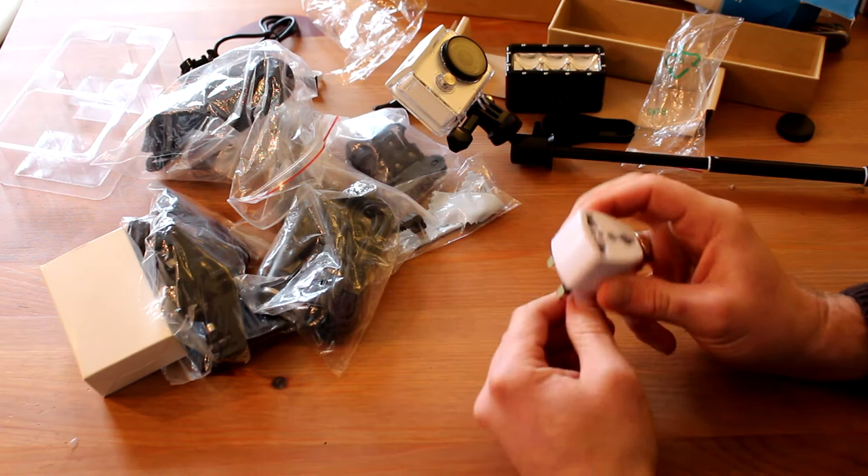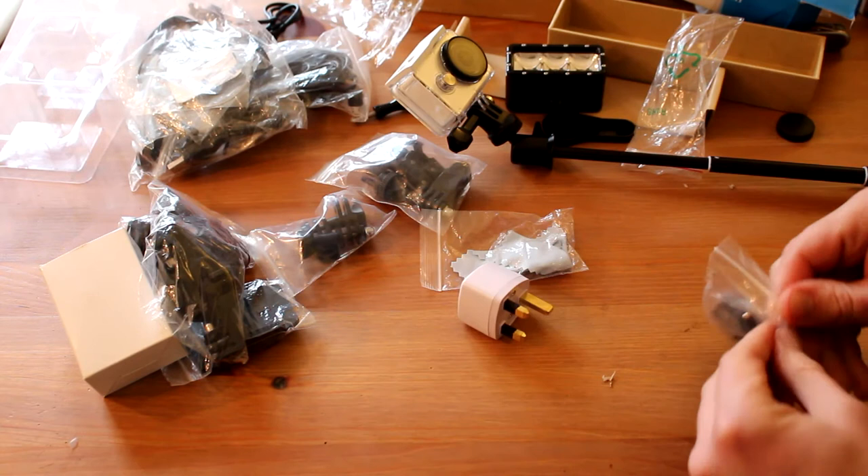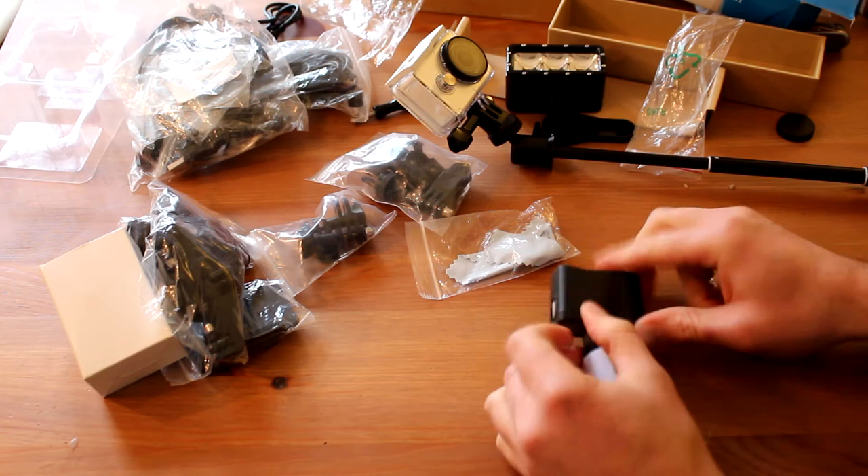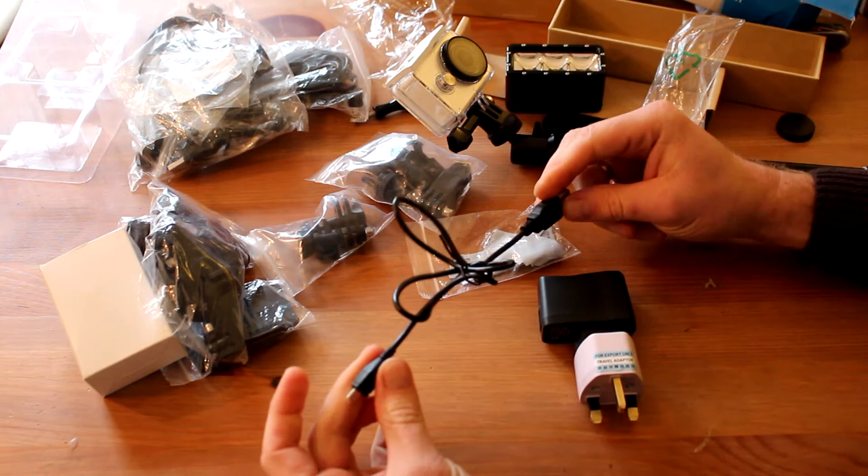We have an extension with different hand connectors for the camera charger — European and UK standard. Probably now we can use one of these wires to charge the camera or flashlight.